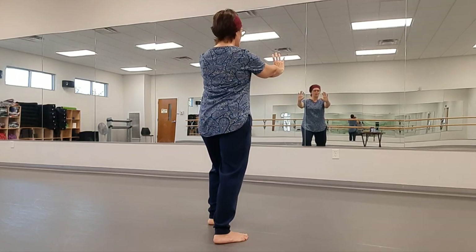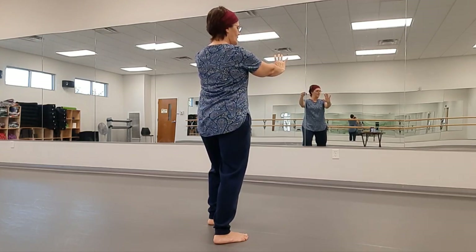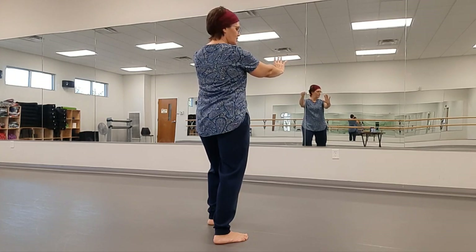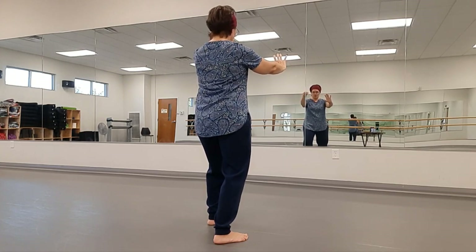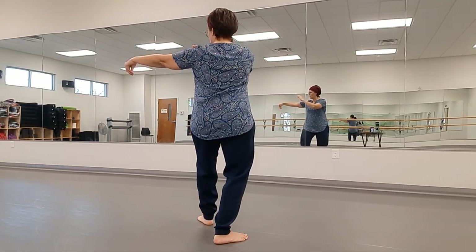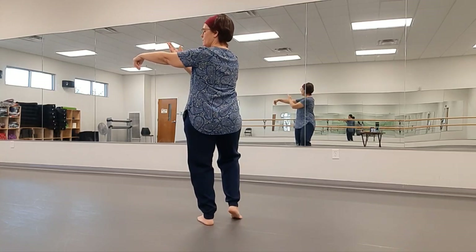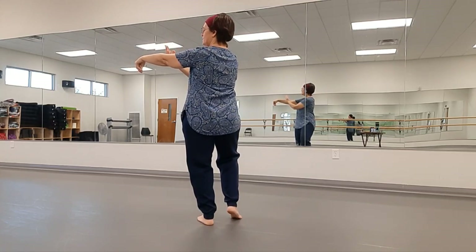Now we'll go to Single Whip on that side. Turn the left palm in and make a hook hand, pinching the thumb and fingers together. As you twine left, sweep that left palm down and bring it up out to the left shoulder height. Bring your right hand over by the elbow, palm facing you.